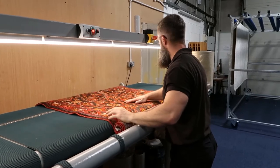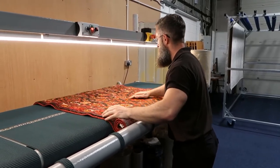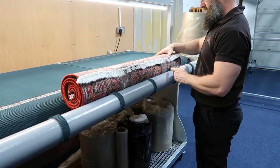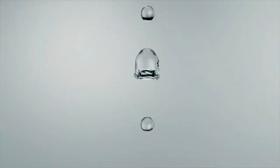This is our inspection table. Here we check every rug very closely under the lights, ensuring that we haven't missed any spots. We will also roll the rug up nice and tightly, ready for packaging, ready to be returned to the customer.